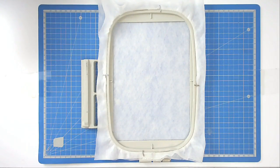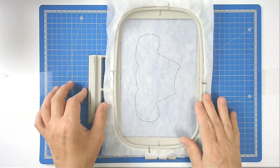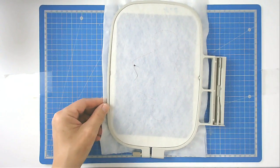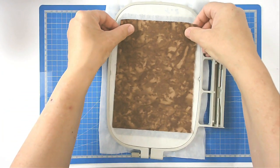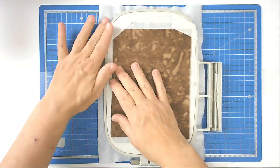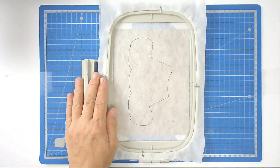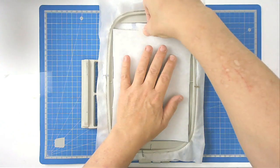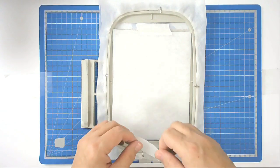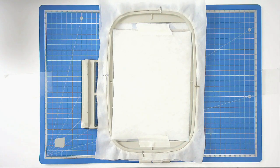Load file A into your machine and stitch round number one — that's going to give you your placement outline. Turn your hoop over and place your backing fabric over the outline you've just created, then tape it in place. Turn your hoop back. Then place your batting over the outline and tape it in place. Pop your hoop back into your machine and stitch round number two to secure it.